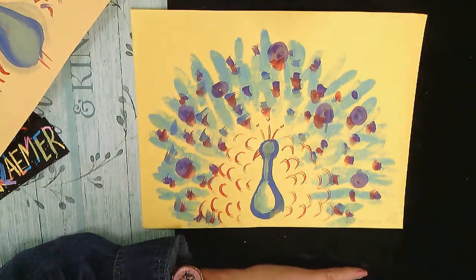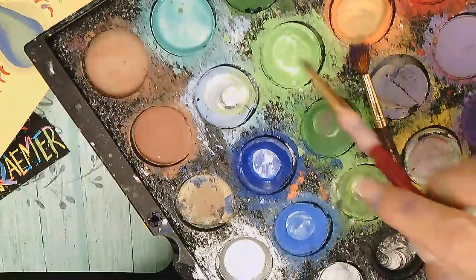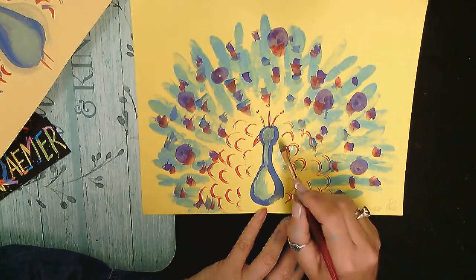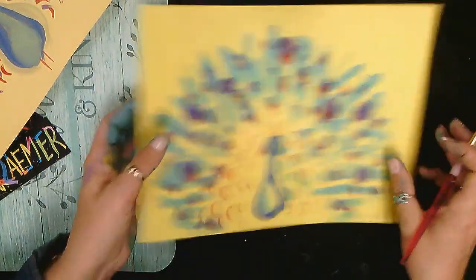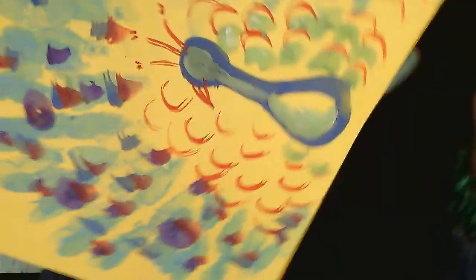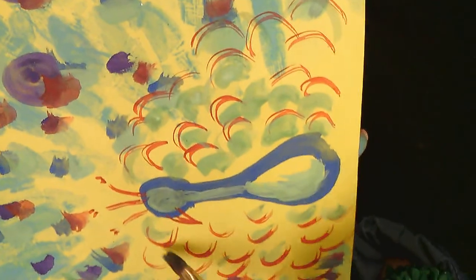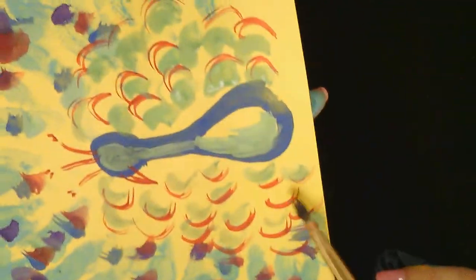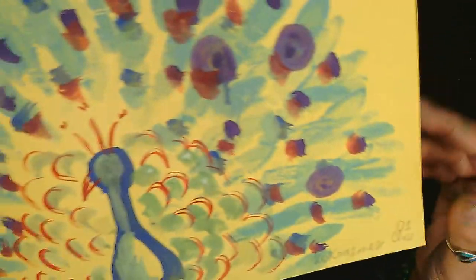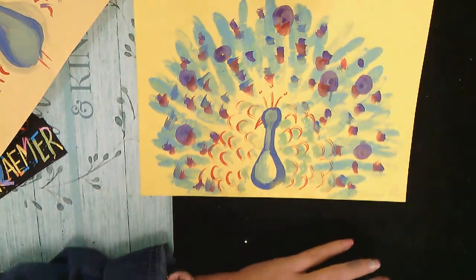Now we're ready for the next part — I'll load some green. Circle, circle, circle, clean on the side. We're gonna add more of the same shape, except this time I'm pushing down and making thicker lines. So it's an upside-down frown — if you look at it the other way it's a smiley face. We're doing this shape over and over making slightly thicker lines.